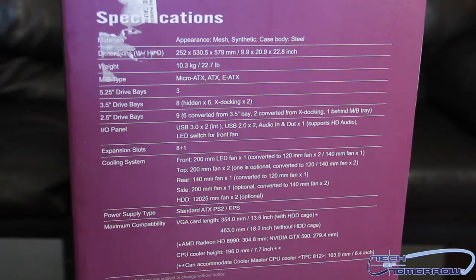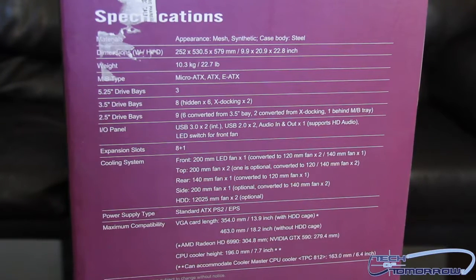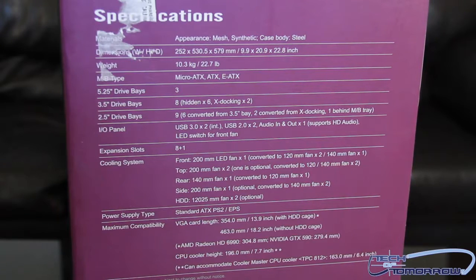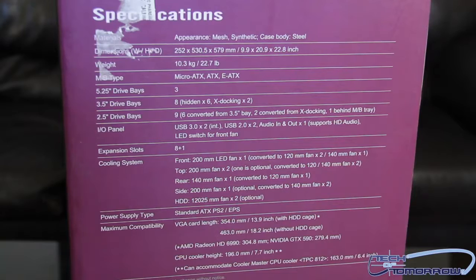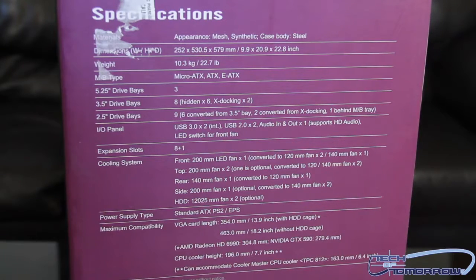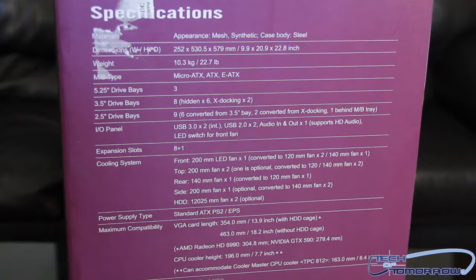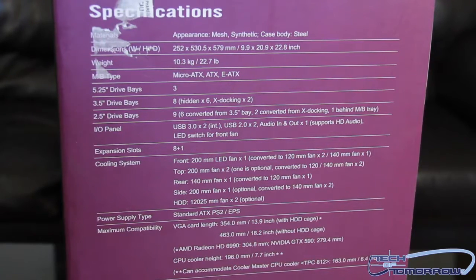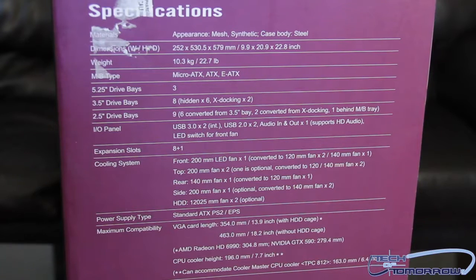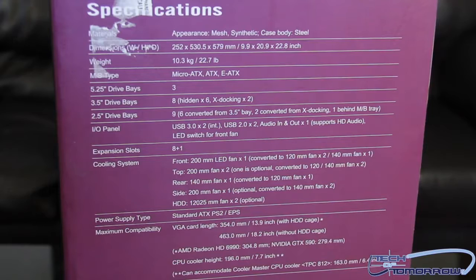Let's start off by talking about the specifications — the materials used and how it looks. For appearance, it has a mesh synthetic look and its case is made of steel. As far as dimensions go, it's 252 by 530 by 579 millimeters, which equals 9.9 by 20.9 by 22.8 inches. The weight is 10.3 kilograms or 22.7 pounds — not that heavy whatsoever.